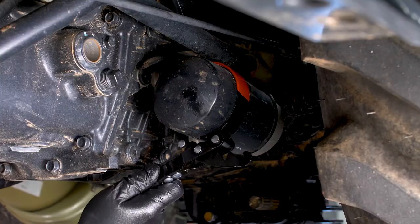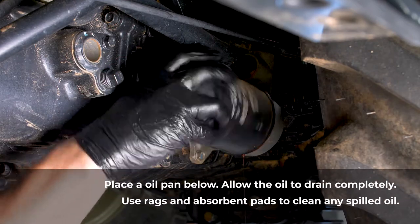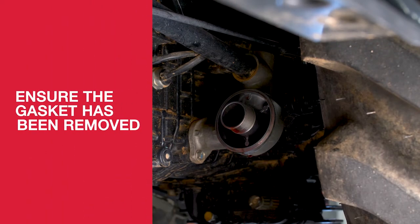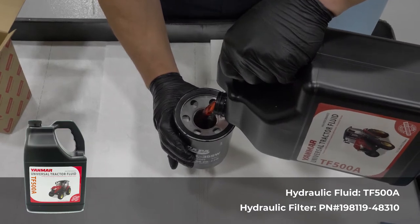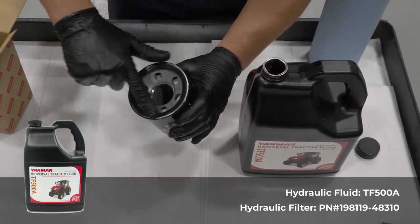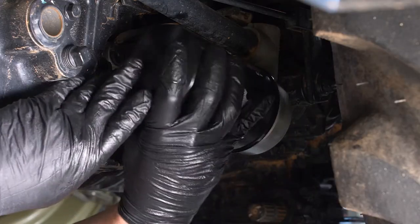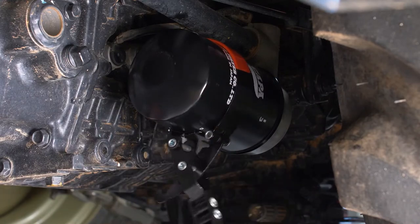Next, remove the hydraulic filter using a filter or strap wrench. This is located behind the left rear wheel under the tractor. Check the base of the hydraulic filter to ensure the gasket from the previous filter has been removed. To install a new hydraulic filter, fill the filter to between one-third and one-half full with hydraulic oil. Apply a small amount of clean transmission hydraulic oil onto the gasket. Wipe the base, then install the filter by turning clockwise until the gasket is seated. Use a filter or strap wrench to turn the filter an additional half turn.